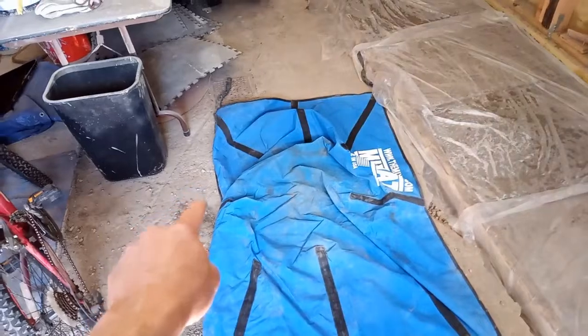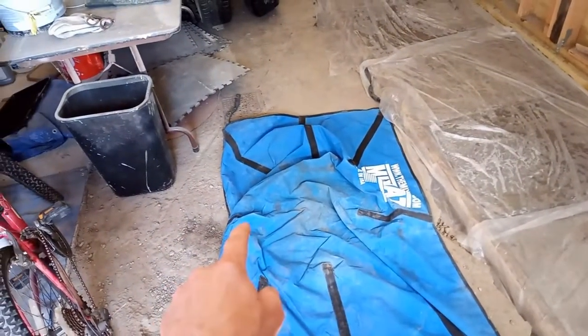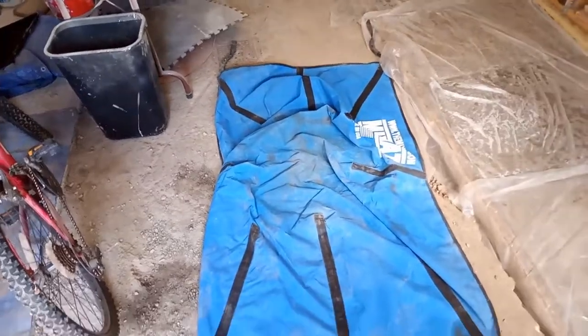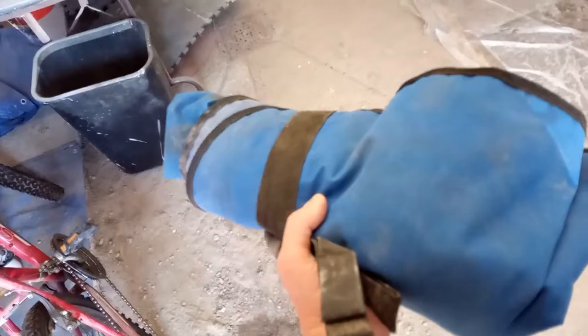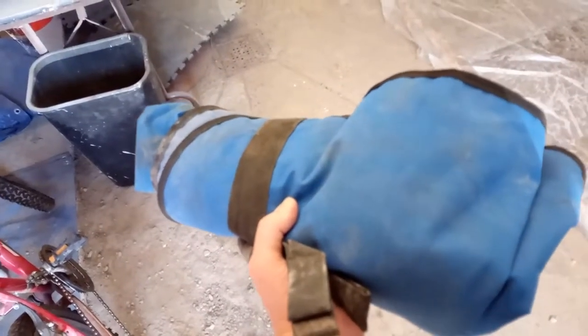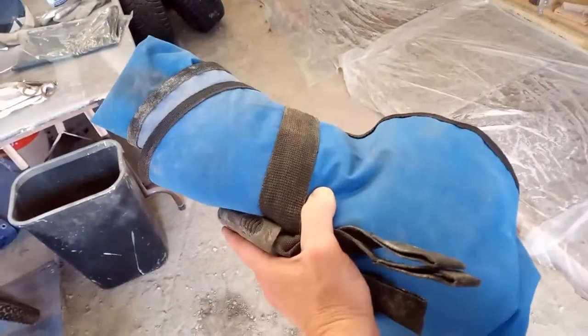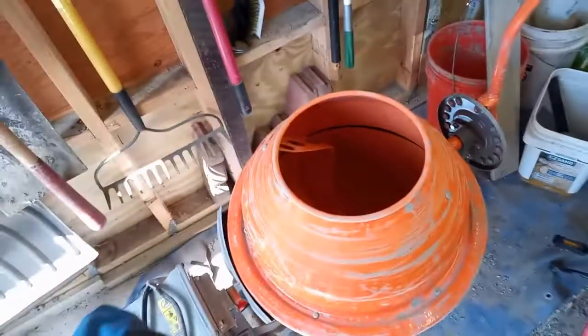What happens is when you pick it up, it creates a pour spout on each side to make it easy for you to pour your concrete out into whatever receptacle it needs to go into. One nice feature is that it folds up into a nice small bundle, making it a whole lot easier to store on a shelf as opposed to a concrete mixer.